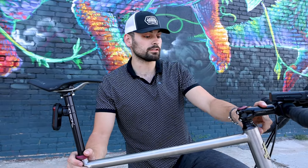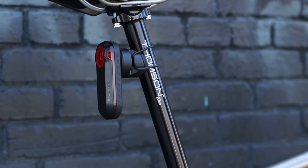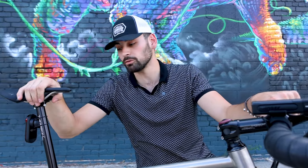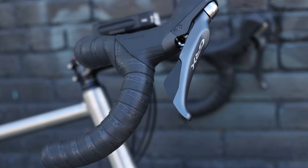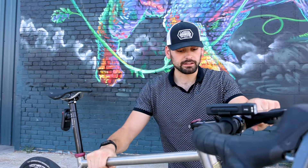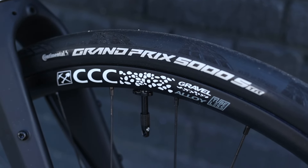We're running a 110 millimeter, 10 degree G2 stem and carbon gravel bars from Thompson as well — they have a 25 degree flare, 44 centimeter width. I'm also running a Thompson Elite seatpost, tried and true, it's a 410. All the other Thompson accessories: double-wrapped bar tape for extra comfort on the road, a Thompson spacer kit, and a seatpost collar from Thompson.